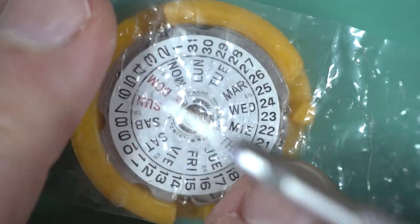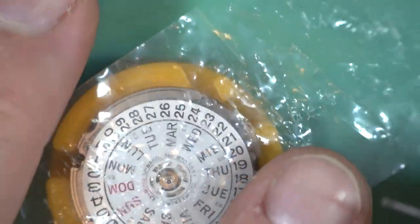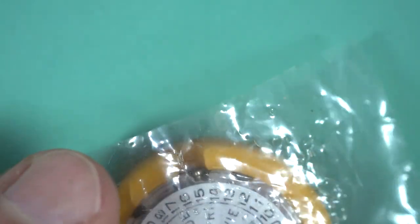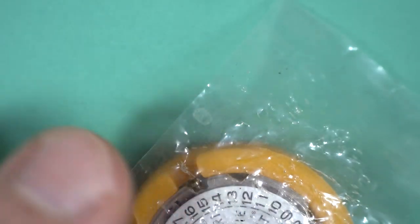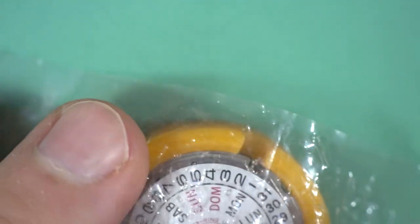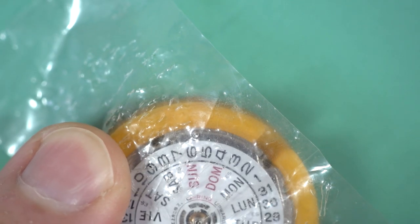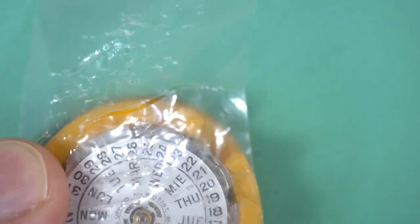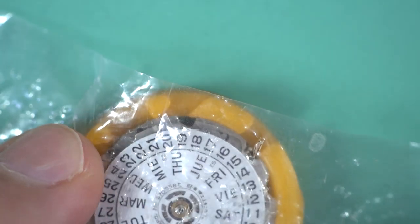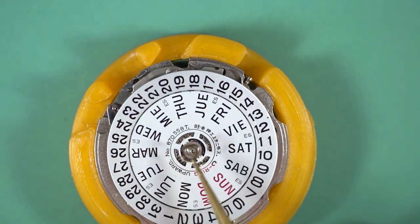To preface this video, these movements are basically the same footprint as the 6309. When we get inside, basically all they did was replace the train side of the 6309 movement with quartz components, and the calendar is basically identical — so you can swap parts between each one. For years, some people were swapping these in if they had a 6309 movement fail, though the dial feet may be in slightly different positions — we'll confirm that shortly.